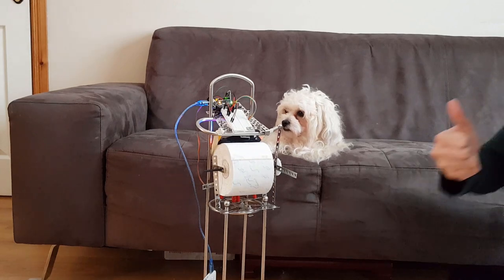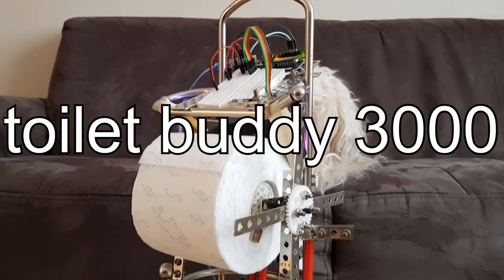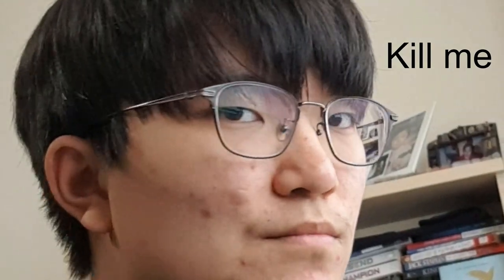Introducing the all-new ToiletBuddy 3000. It's got the groove, it's got the curve. Now that I've actually come to edit this, I just realized how terrible I am at this. There's also a thing where I feel like I'm trying to copy someone — I guess that's just me. Anyways, let's skip to the part where I actually explain how this robot works.